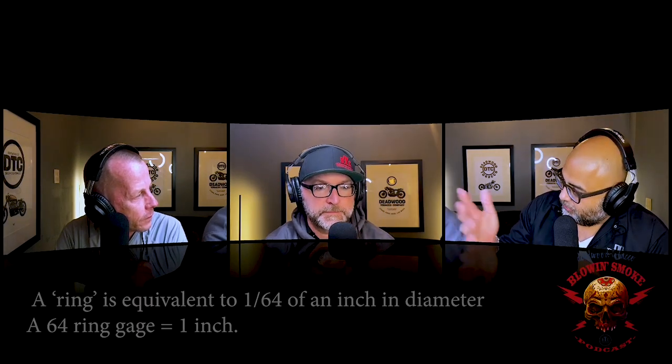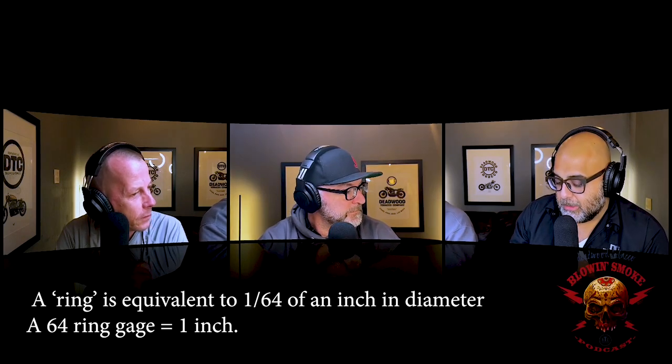Paul correctly identifies that ring gauge refers to the diameter of the cigar. Miguel explains: if a cigar were a full inch across, it would be 64 ring gauge. So a 56 ring gauge is 56/64 of an inch. This is considered a very thick, heavy ring gauge in today's cigar smoking world. The pigtail is a signature feature of this particular vitola — it's a beautiful cigar.